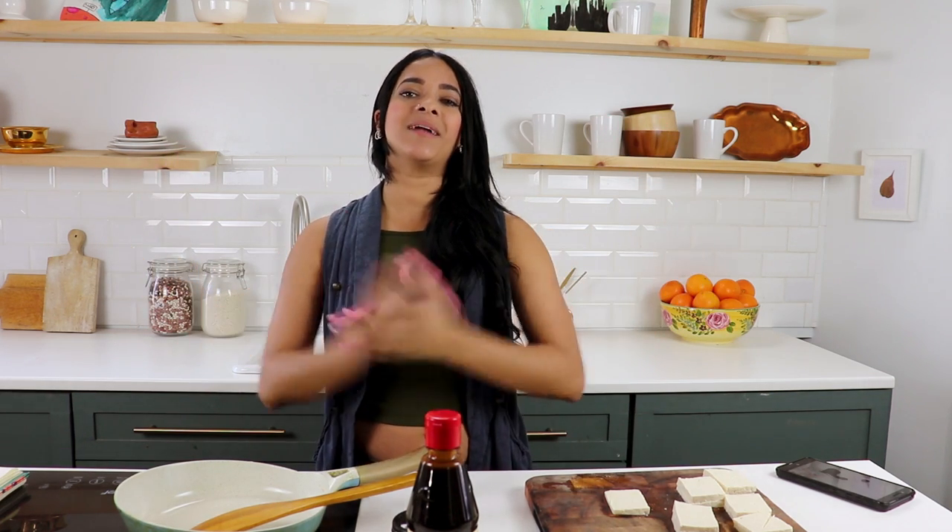Hey, how's it going guys? Welcome back to another video. I'm Rose. That's Blue that you're hearing — he is just meowing out of control. 'Tis the season, you know what I'm saying? I guess he wants to be in the video.